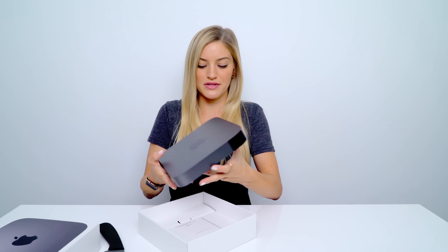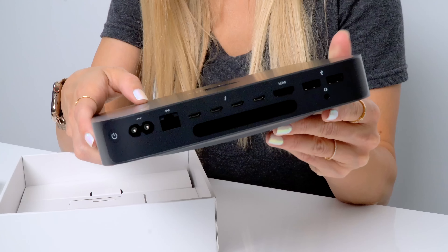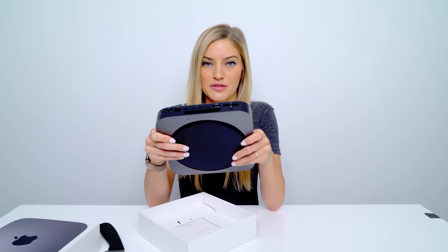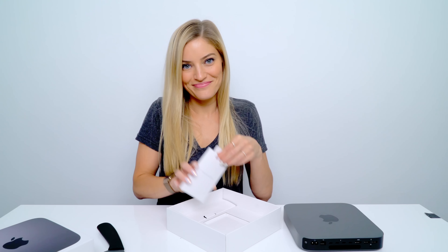Oh wow, it's just right there — I was not ready for that. Oh, look at you. They also have a larger air vent, so that will help with increased airflow. It smells really good. It smells like Cupertino. Like if you're ever in Cupertino, just take a whiff of that fresh air — and this is what it smells like.